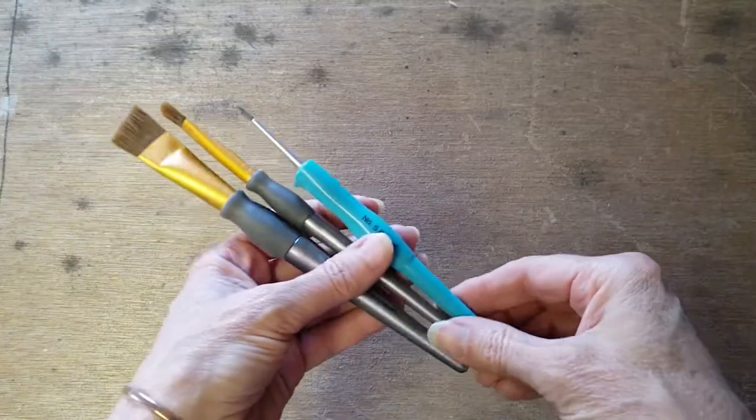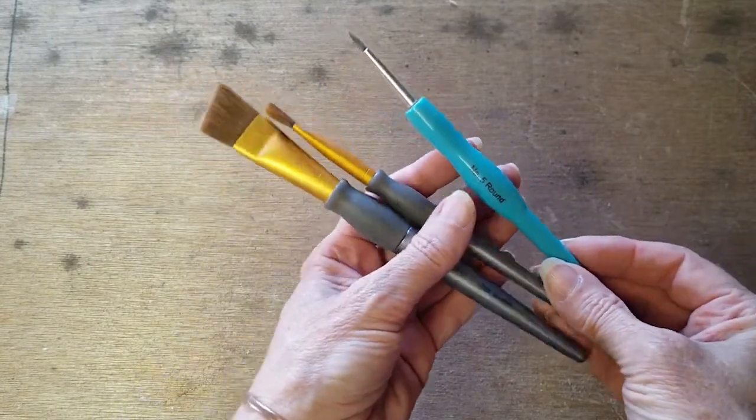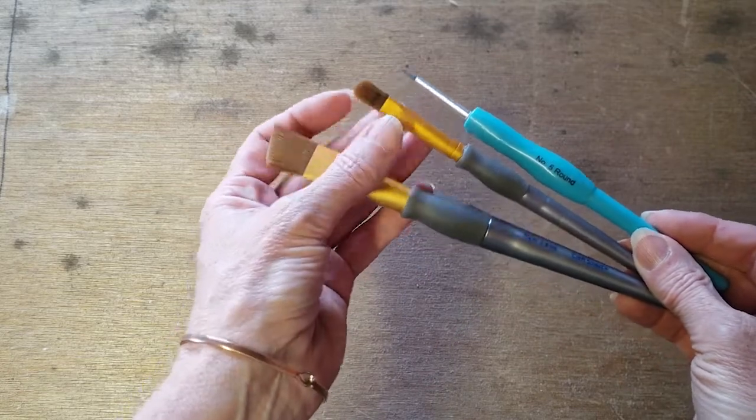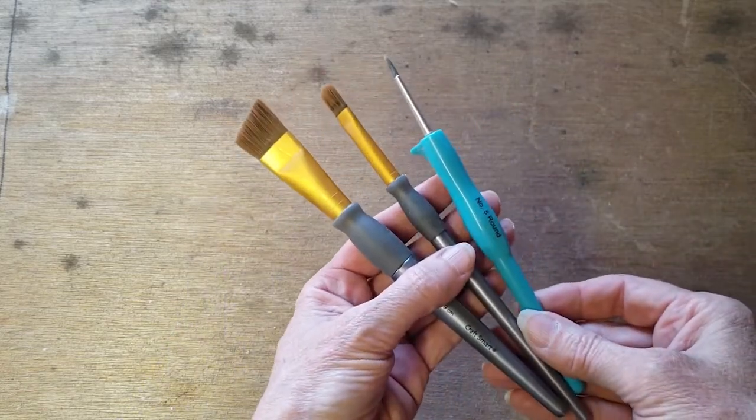To brush on the color, I'm using a couple of different craft paint brushes with really soft bristles. I like this smaller tipped brush for some of the smaller portions, and I also really like this larger angled brush.